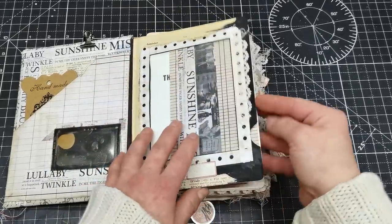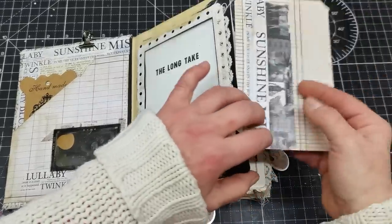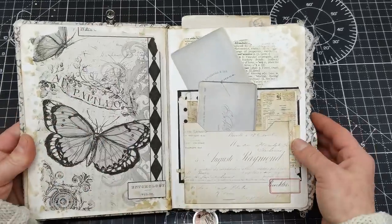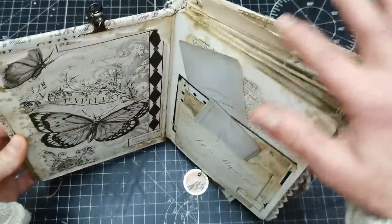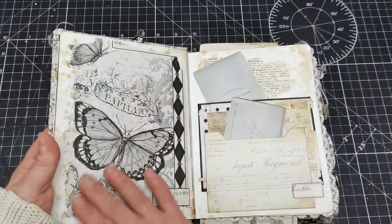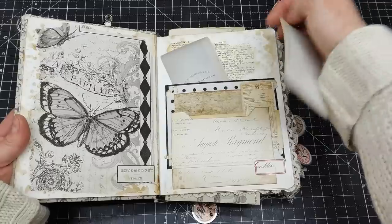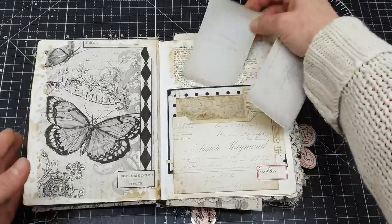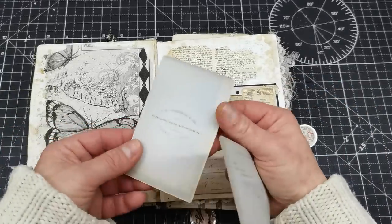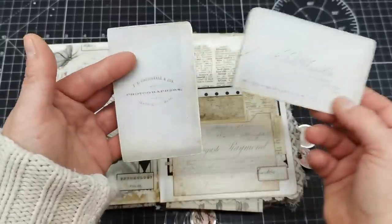This is an altered book, so all those basic pages are originally book pages from that book, and on them I made my little layouts using Jennifer's collection. Here I have two cards, so two pockets are here. This pocket I created from papers from my paper pad — and these are just decorative vintage cards.